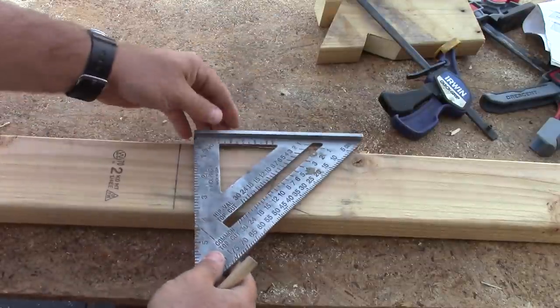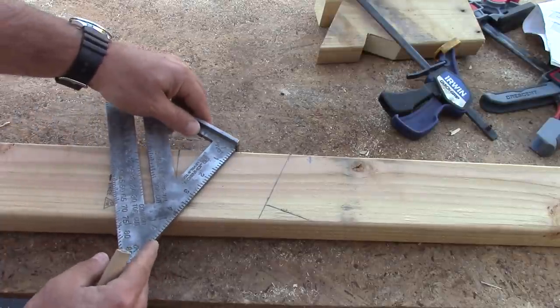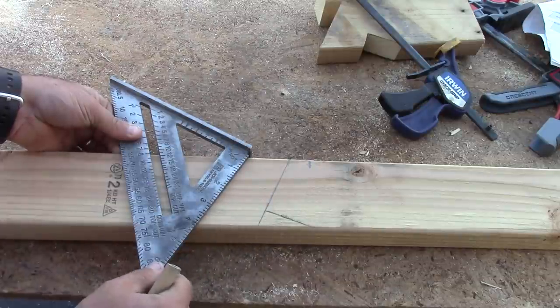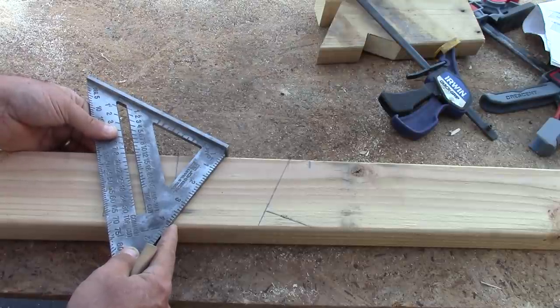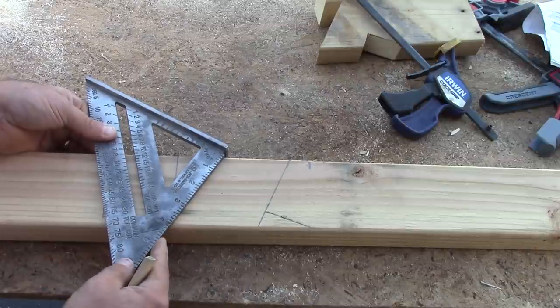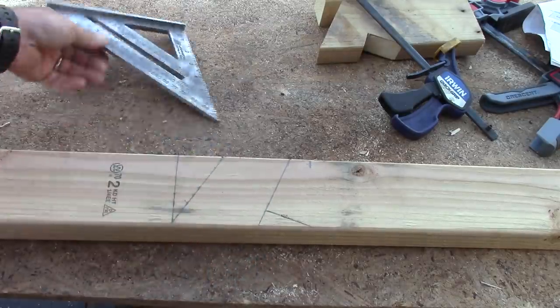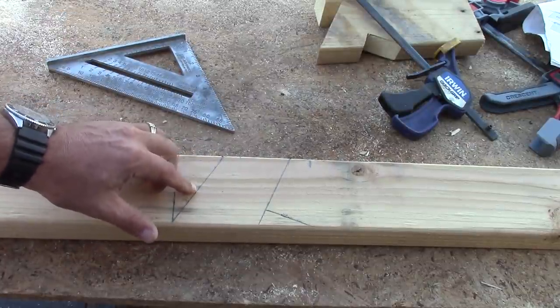Next we're going to make another plumb line from here. We're going to pivot to 7 on the scale and slide it down until it lines up with the bottom for your rafter tail. I'm right at 7. You'll notice this line is not parallel because I used the wrong scale — I corrected it by using the hip and valley scale.